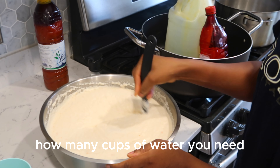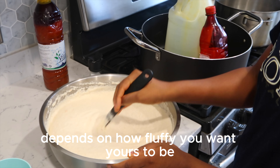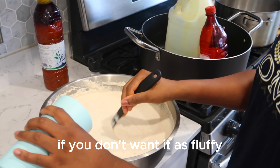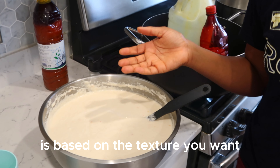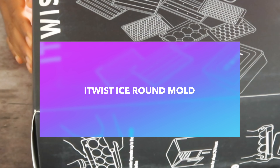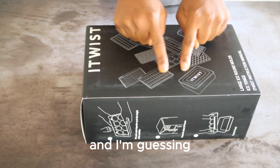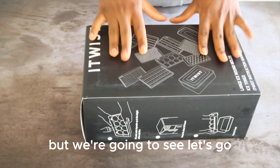I'm not going to tell you exactly how many cups of water you need — it depends on how fluffy you want yours to be. If you like it fluffy, you want to add more water. If you don't want it as fluffy, you put less water. It's based on the texture you want.